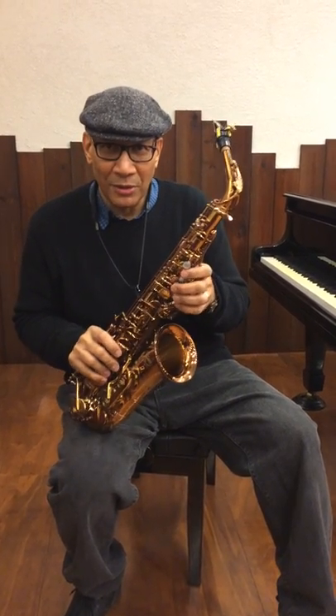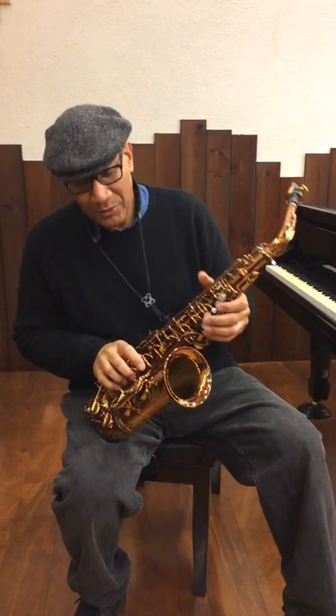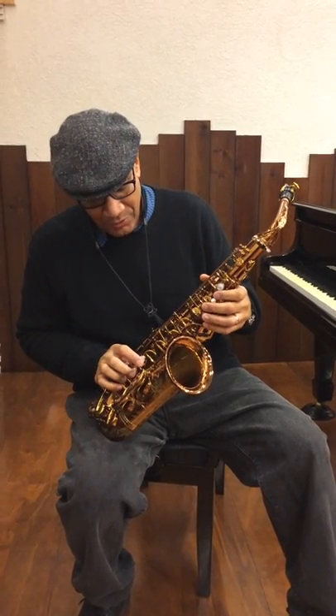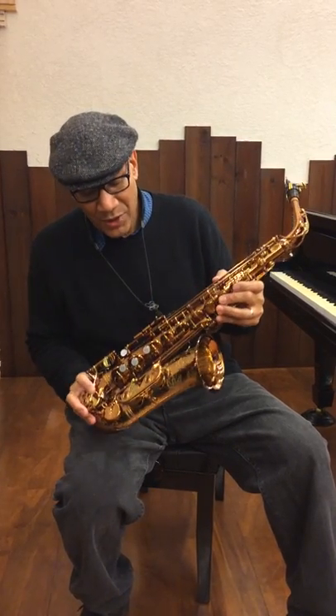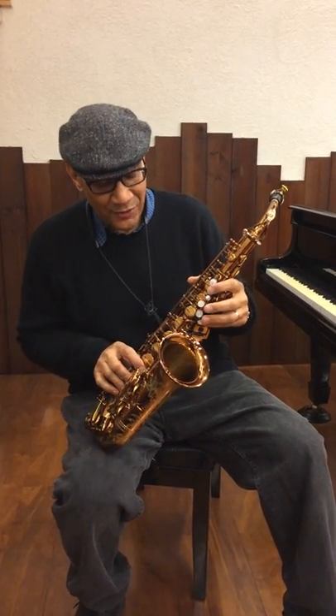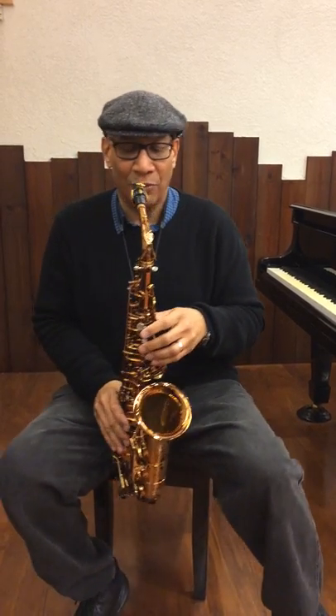Hi, I'm Marshall McDonald from Count Bass Yorkshire. I'm back once again with Ishimori, and today I'm playing the lacquered model of the new Ishimori Woodstone Alto Saxophone. This one is lacquered without the high F sharp key. Let me play a little bit for you.